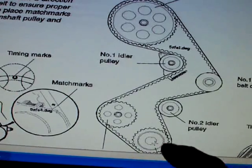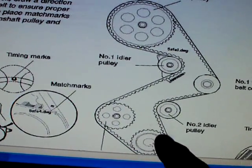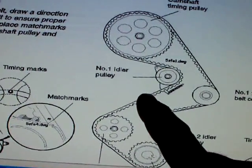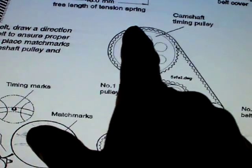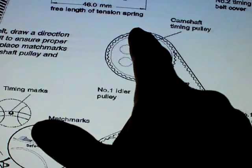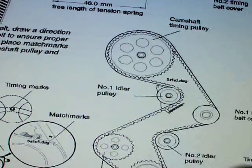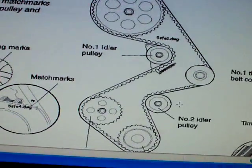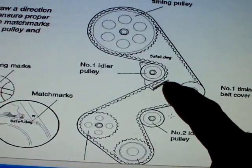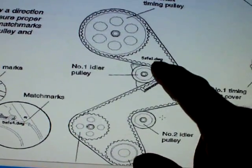Turn it two full turns clockwise. After you turn it two full turns, make sure the belt is still tight and then check this mark — check the hole — and make sure it's lined up with the mark that's on the bearing cap right behind it. Once you do that, you're all good to go.